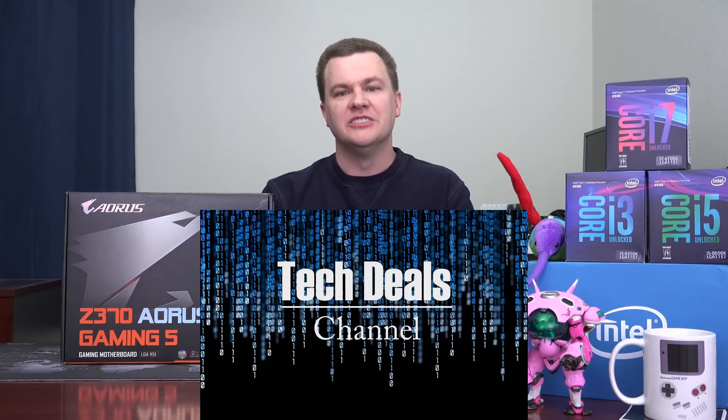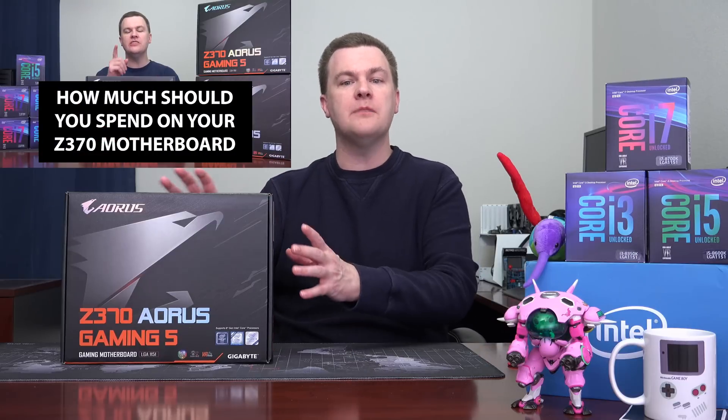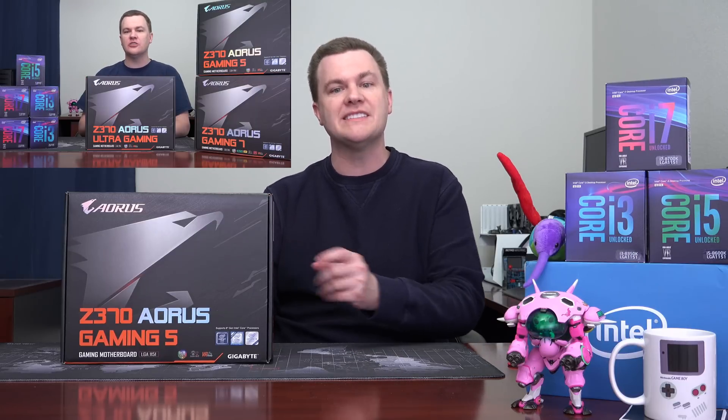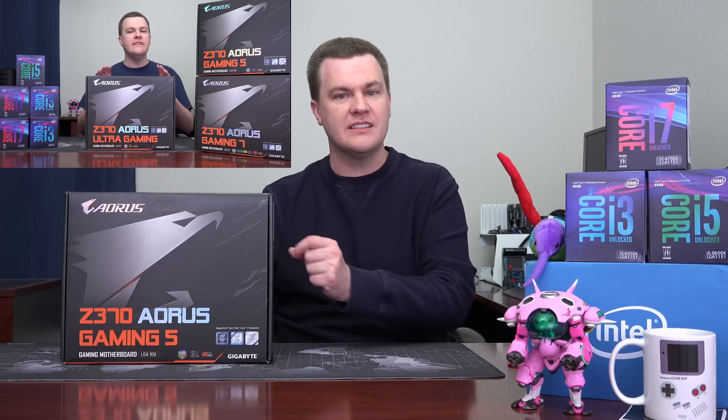Hello and welcome to TechDeals unboxing and overview of the Gigabyte Aorus Gaming 5 Z370 motherboard. This is a very nice near top-of-the-line motherboard with a ton of features we're going to go over in this video. Linked down in the video description will be a link to my Gigabyte comparison video where we looked at the Ultra Gaming, which is below this, and the Gaming 7, which is above this.